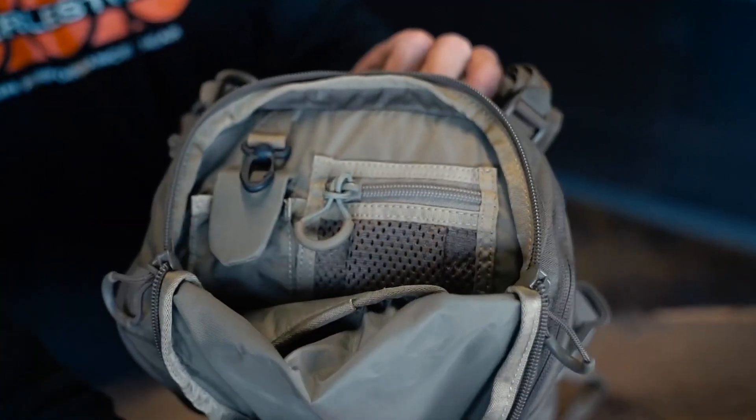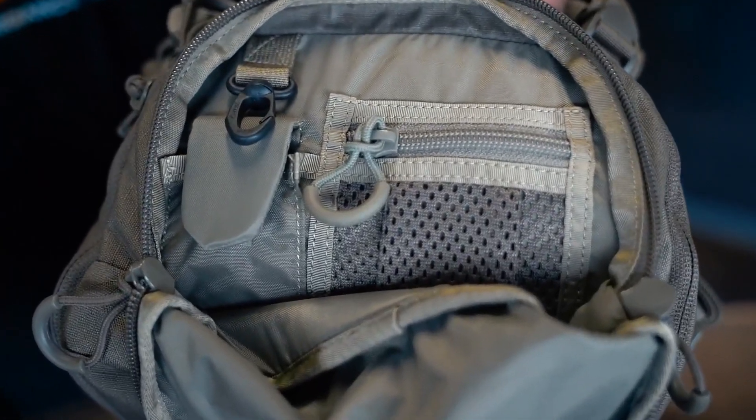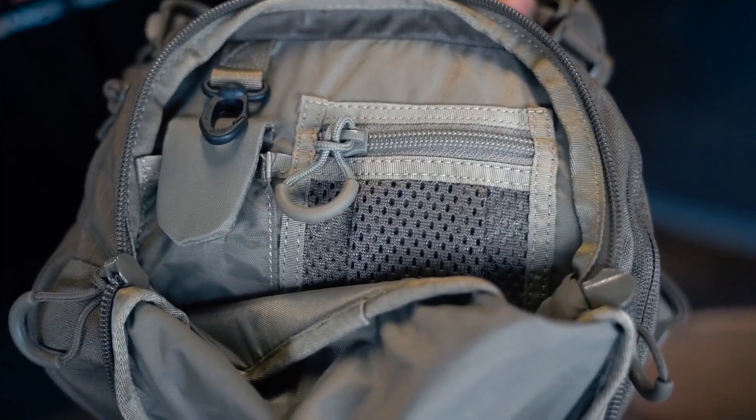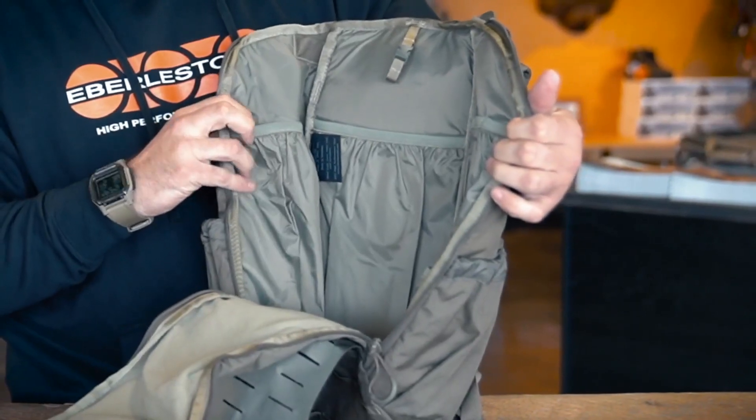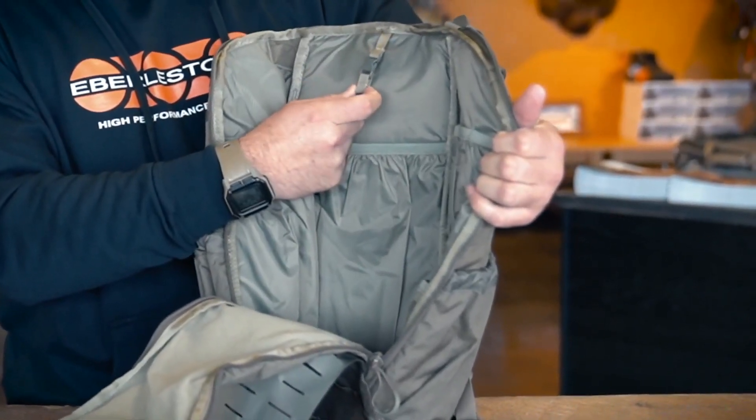On this top pocket here in the Bandit Pack, we have a couple things to help you stay organized. If you open the main compartment of the pack, it can open from the top as well as open all the way down, giving you easy access to the complete inside where you have different stuff sacks, stuff pockets, and a clip to hold a hydration bladder.